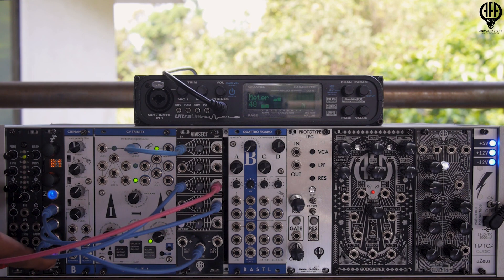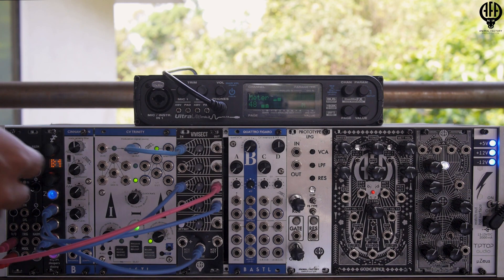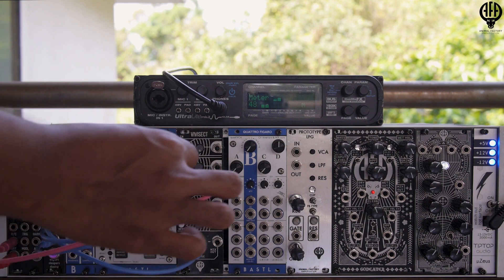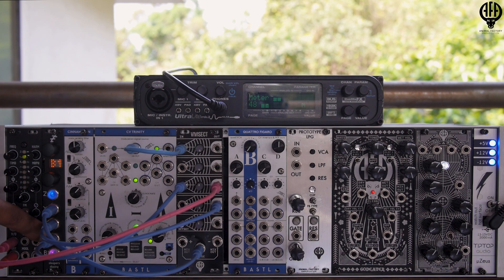What I'm also doing is taking the one-volt-per-octave output and routing it into one of the channels of the attenuverter on the Vivisect. If you plug in an input signal, it breaks the normalization. So now I have individual control over how much of the sample-and-held signal I want to affect the one-volt-per-octave tracking of my Platts.